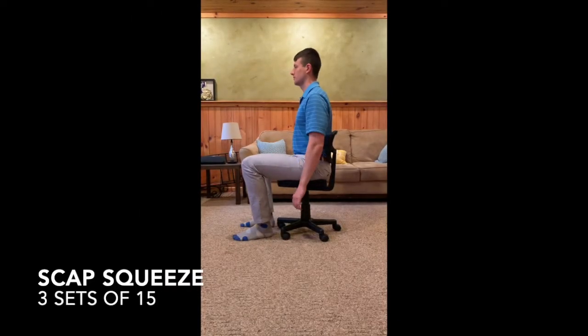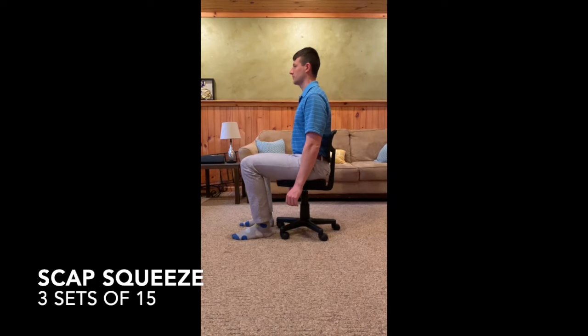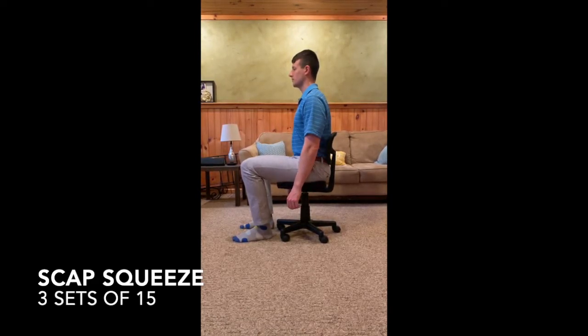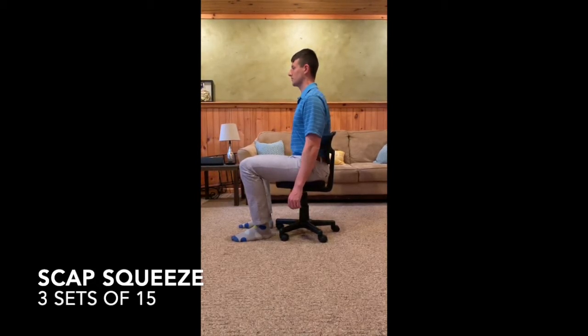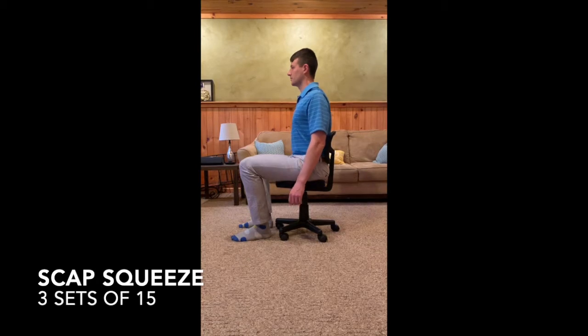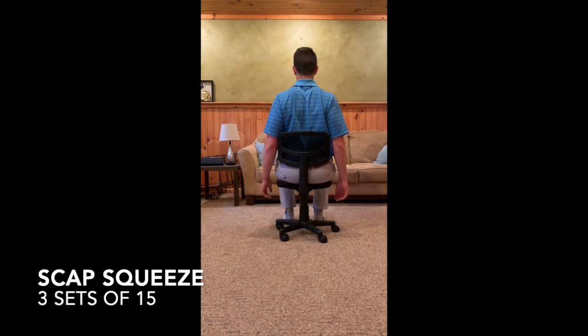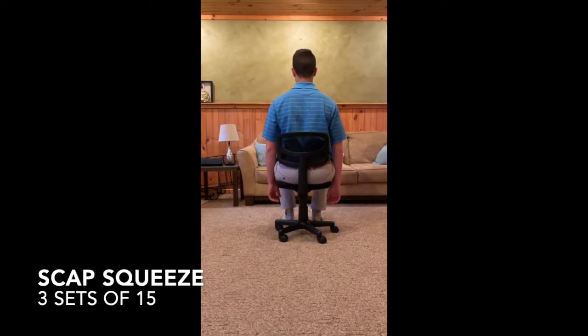Start seated in a chair with your back away from the backrest. Bring your shoulders back and squeeze both of your shoulder blades together. As you squeeze, pause for a brief hold as you feel your muscles contract. Relax your shoulders and repeat. Avoid elevating your shoulders into a shrug position and focus on going straight back.